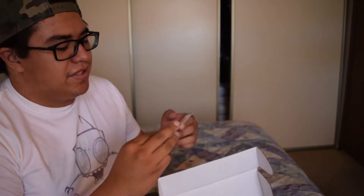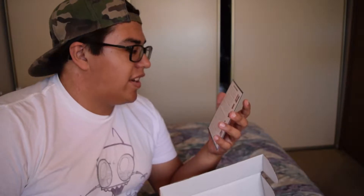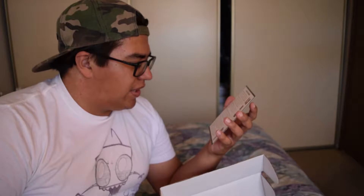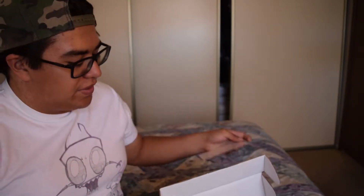The first thing we get is a list of contents in this box. Apparently we have some Sockadelic socks, some Rat Cheese skate wax, some hardware — I think I might actually keep that because I might need some new hardware — a LaCorta shoelace belt, I might keep that too, an Anvidia Kinto, whatever that means, and a sticker pack. That's what's in here.